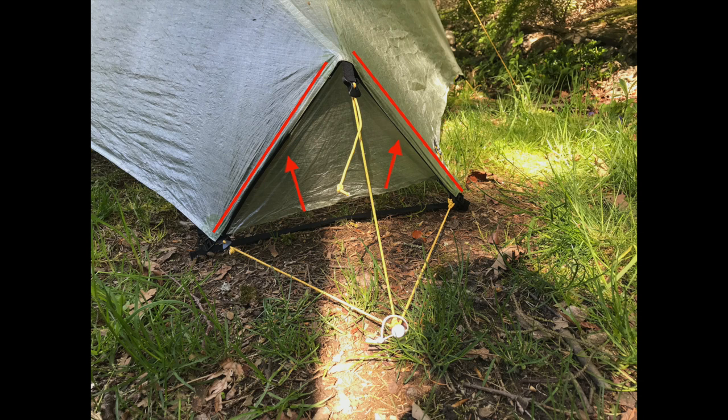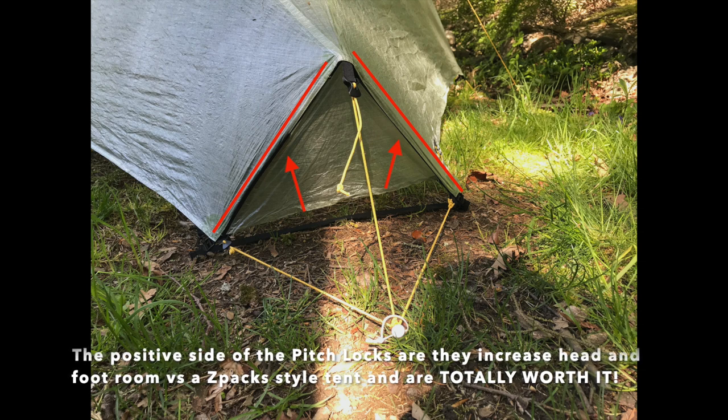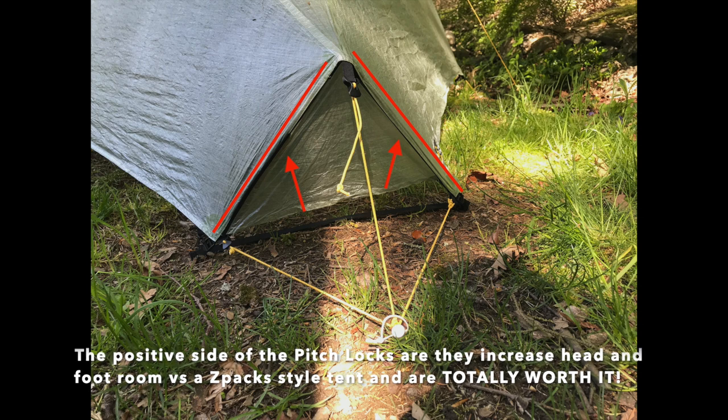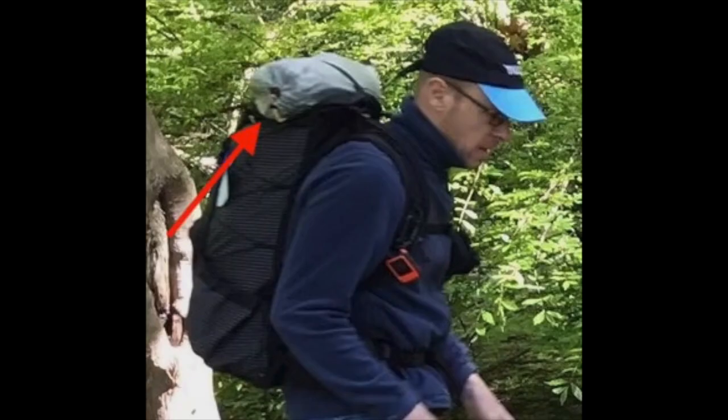Now for some negatives. The first are the pitch lock corners. If you look at the ends of the tent where it forms a triangle, there are two carbon struts — I think they're about 14 or 16 inches long. While you can take those out, most people don't, which requires you to put your tent in your pack vertically; it just won't fit horizontally. I've personally gotten used to putting it on top of my pack on the outside, which has actually allowed me to bring a smaller pack. So for me it's okay, but I just wanted to point it out.